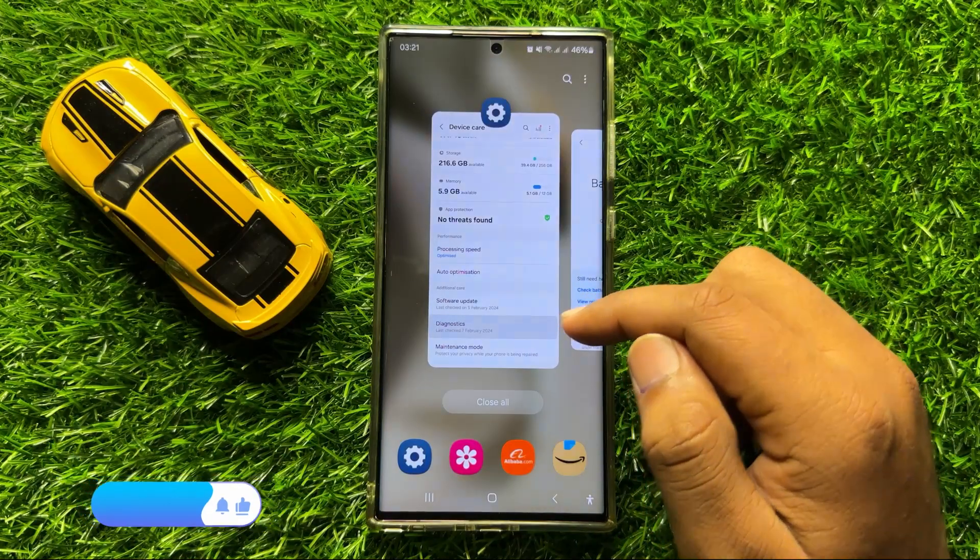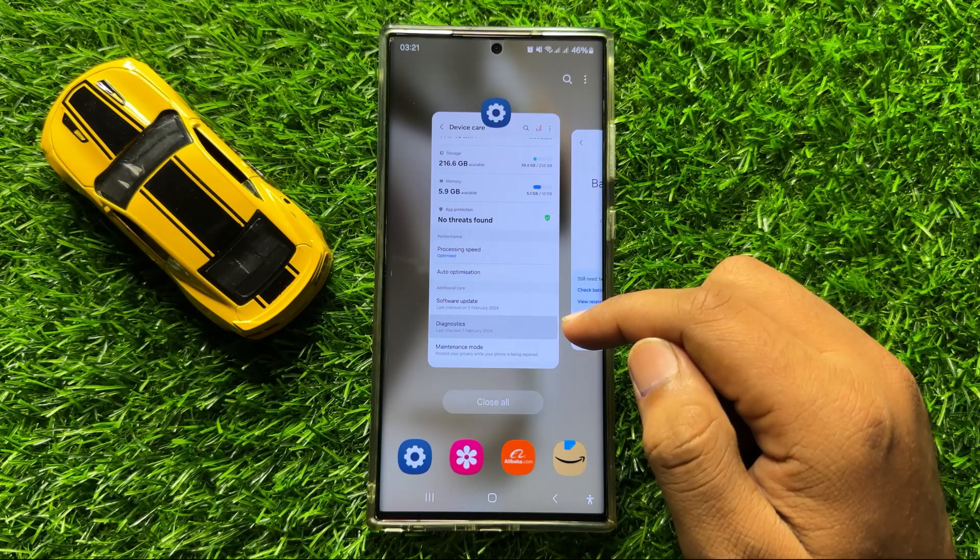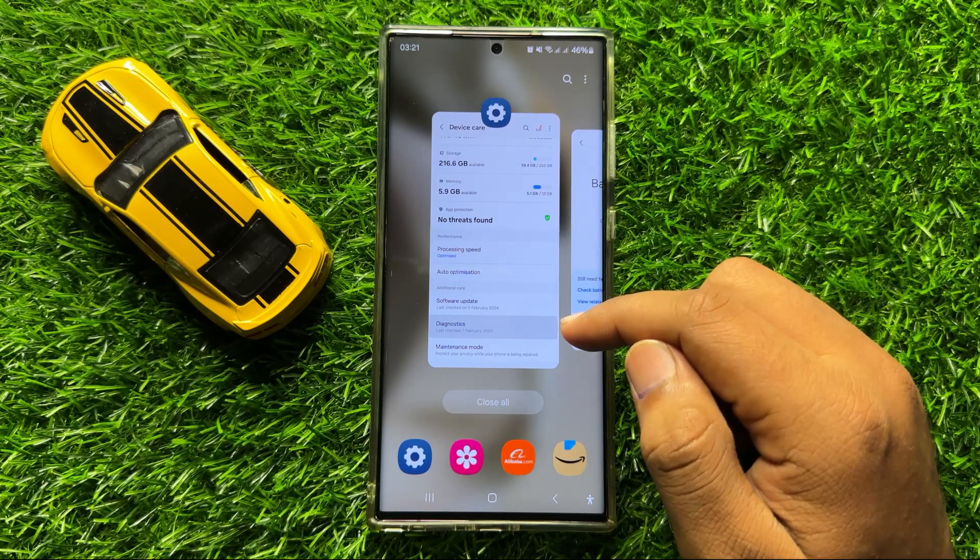So that's how you can check the battery health in Samsung Galaxy S24 Ultra. I hope you liked the video, thanks for watching.